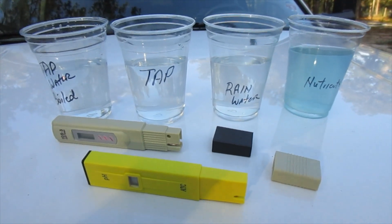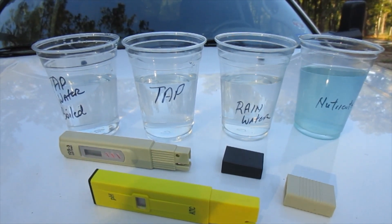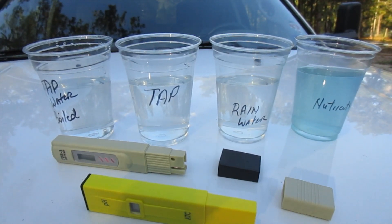Now keep in mind we're no professionals, that's why we're putting out this video. We'd like to know what your thoughts are on the results of these tests on these different types of water, and why one of them is so toxic maybe.